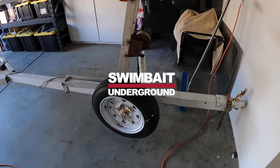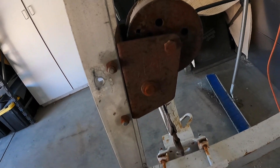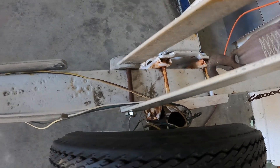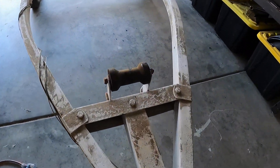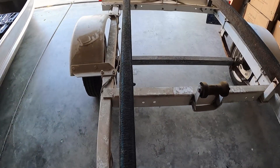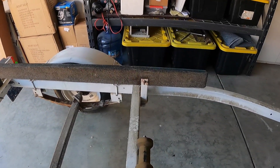Day one of the boat build. What a piece of shit trailer — look at this thing. It's rusted, tires bent down, broken bracket, bad wiring. Look at this nasty stuff. Anyways, this boat and this trailer is going to look like a bitch when I'm done with it.